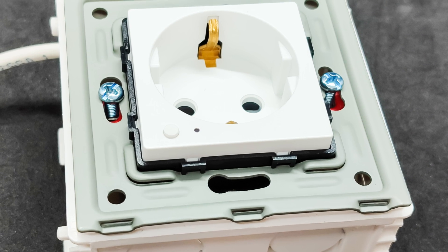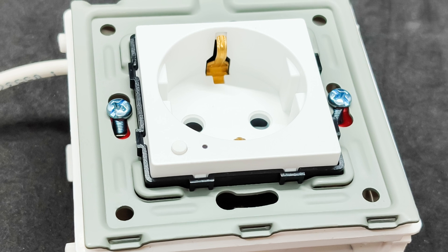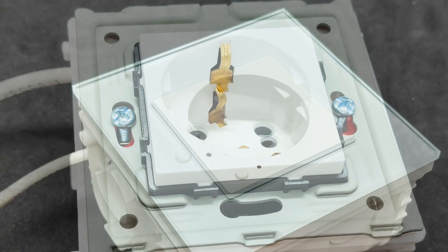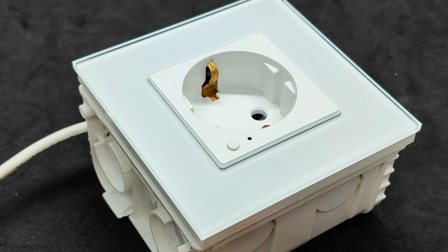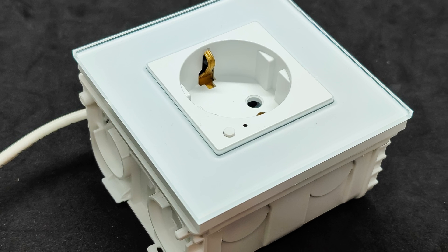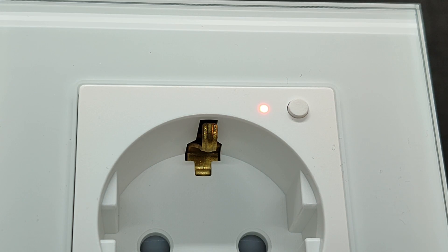For the test setup, I will be using a square junction box. As you can see, the size of the frame and the mounting holes matched. Here is what the installed socket looks like assembled with the frame. On the outside, there is a button that allows manually turning the socket's relay on and off. Next to it is an activity LED. Upon initial power-up, the socket goes into pairing mode.